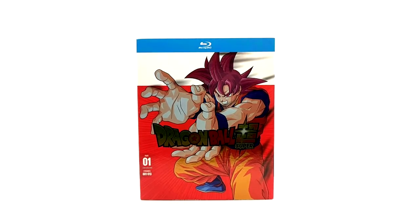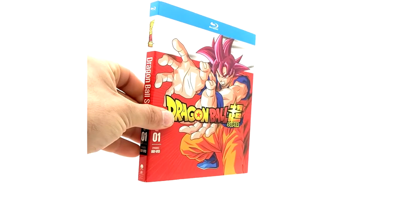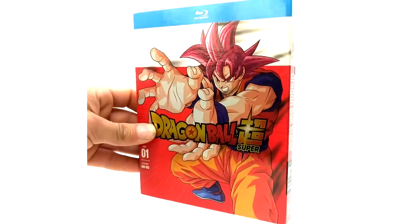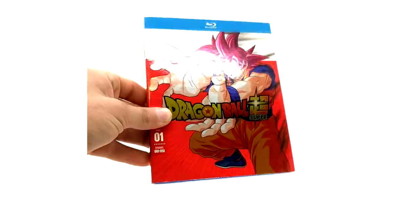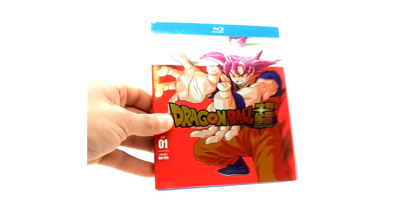Here we have Dragon Ball Super Part 1 Blu-ray. As you can tell, it's a little different. The front cover and the Dragon Ball Super logo have a holographic foil to it. As you can see right here, it looks slightly different. And the actual Dragon Ball Super logo on the spine as well has the same foil effect.